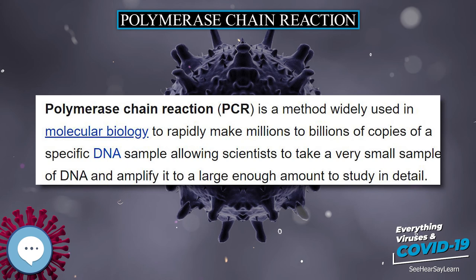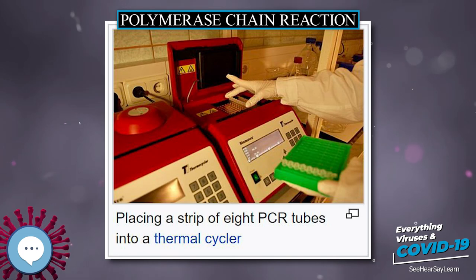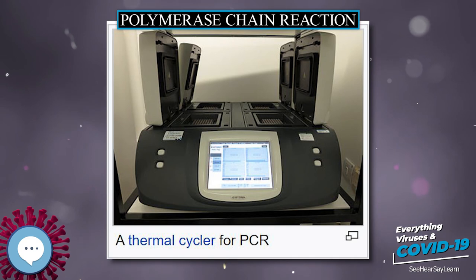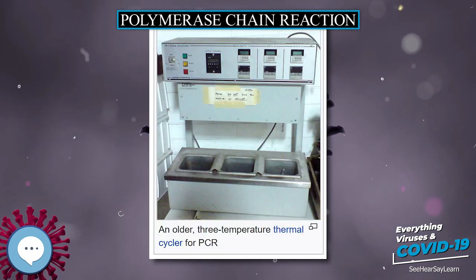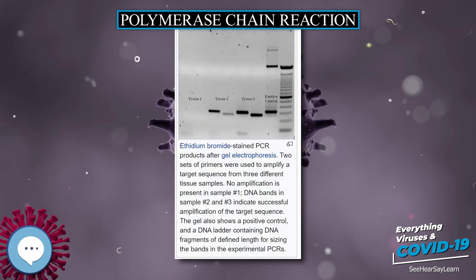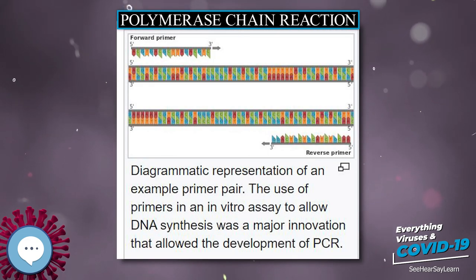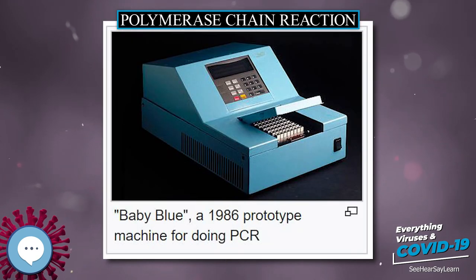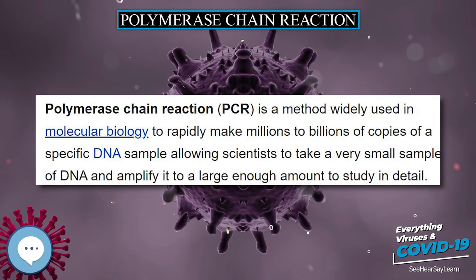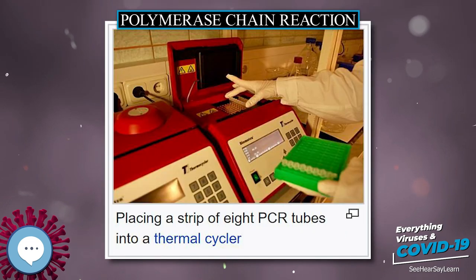A 1971 paper in the Journal of Molecular Biology by Kjell Kleppe and co-workers in the laboratory of H. Gobind Khorana first described a method of using an enzymatic assay to replicate a short DNA template with primers in vitro. However, this early manifestation did not receive much attention, and the invention of the polymerase chain reaction in 1983 is generally credited to Kerry Mullis. When Mullis developed PCR in 1983, he was working in Emeryville, California for Cetus Corporation, one of the first biotechnology companies, where he was responsible for synthesizing short chains of DNA. Mullis first conceived the idea while driving along the Pacific Coast Highway, realizing he had invented a method of amplifying any DNA region through repeated cycles of duplication driven by DNA polymerase.